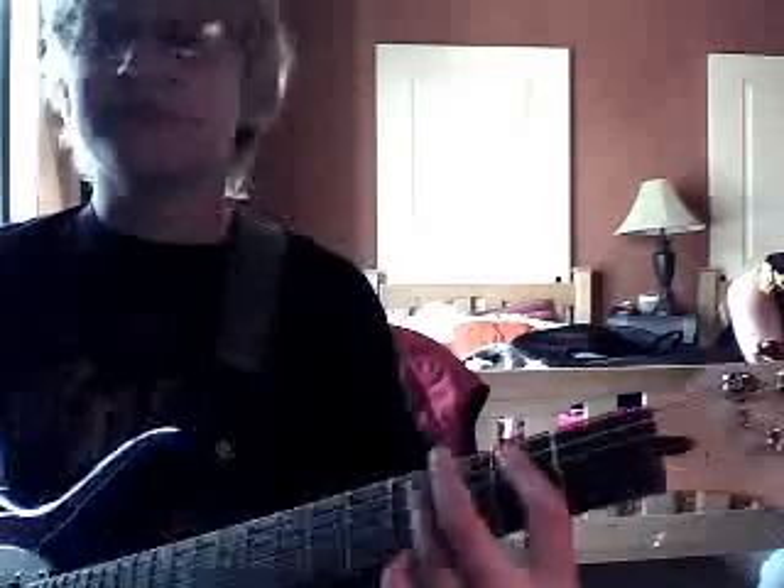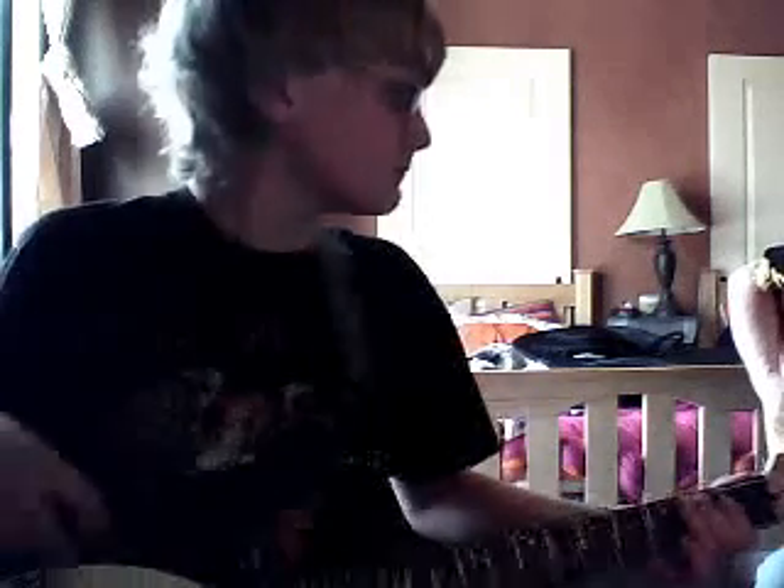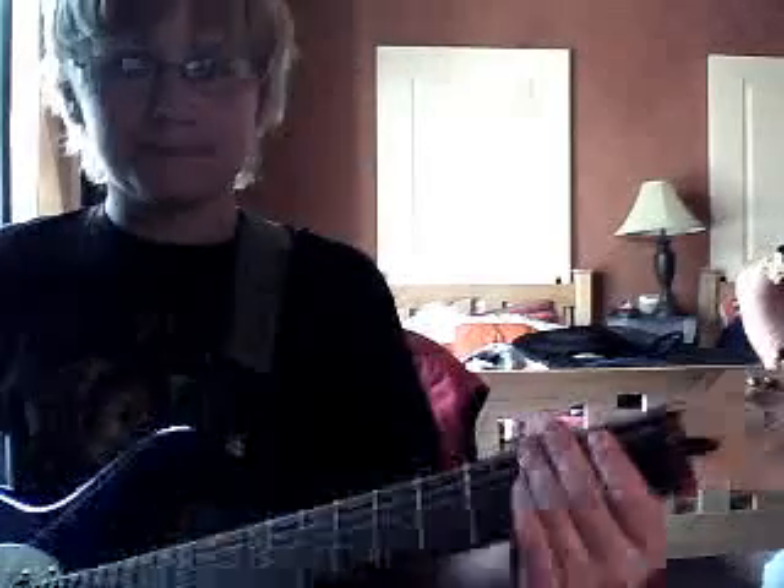Then we're going to go into the E shape — well, it's still like an A, but we're barring with the first finger. Just like we did with the fourth and third strings, now we're going to bar the fifth and fourth strings at the second fret. We're going to slide into that from the first fret, and put the sixth string open with it.